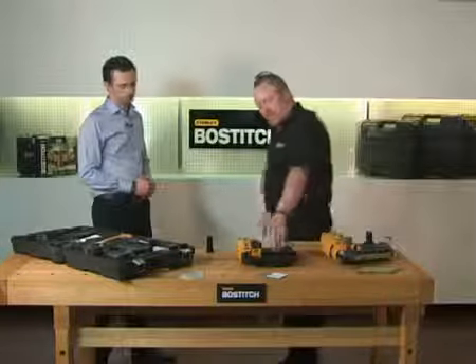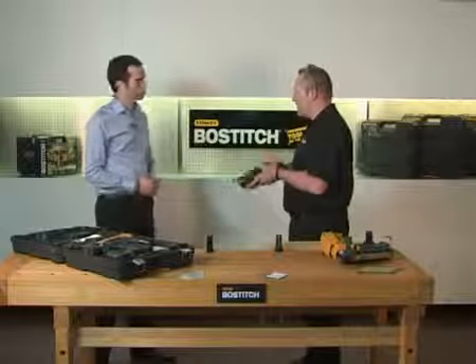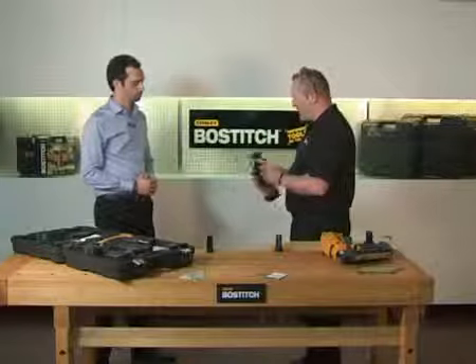Moving on down the range, we've got the 16 gauge finish nailer. This will go from 25mm up to 65mm. You would use this on skirting board, architrave, and mouldings.